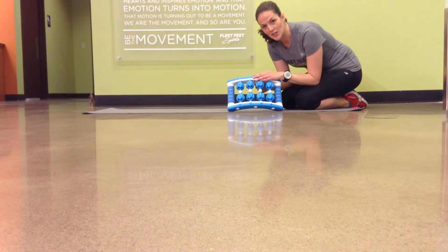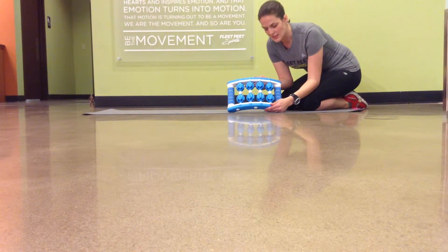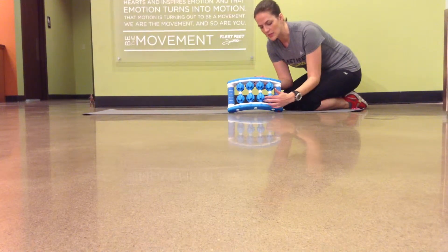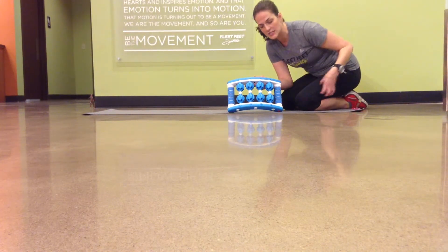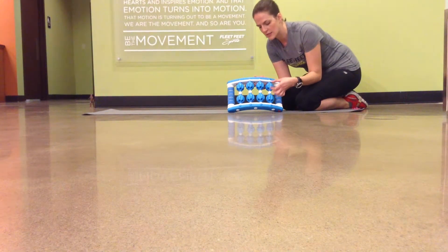Welcome back. We are working with the universal roller. I'm going to be working on my quad today, and I just wanted to show you that you can actually adjust where you lay on the universal roller to get a little bit deeper, or to actually kind of do the surrounding muscles. In another video, I'll show you the IT band, which is perfect to just surround that tendon.